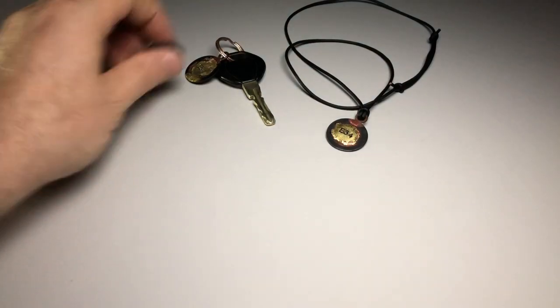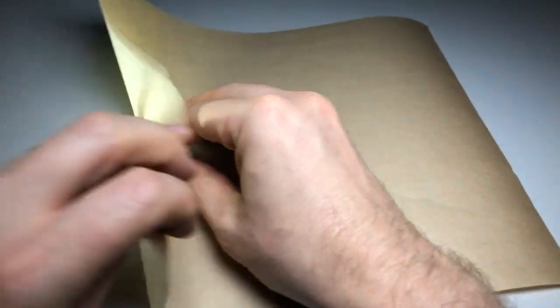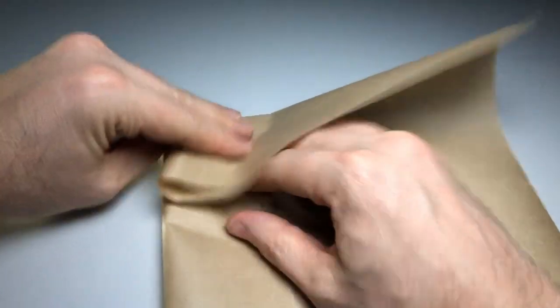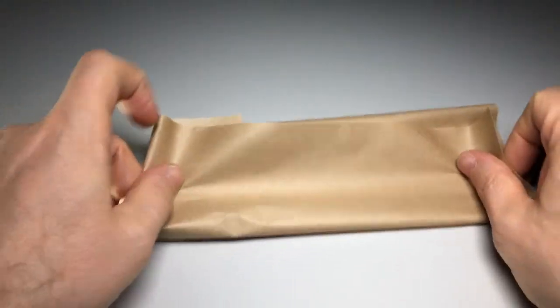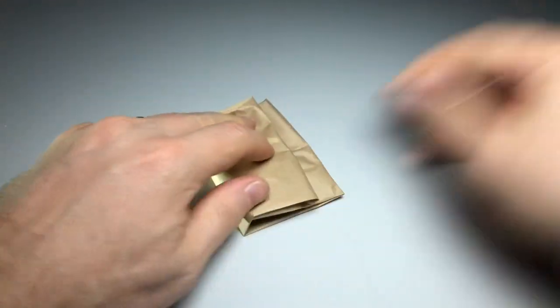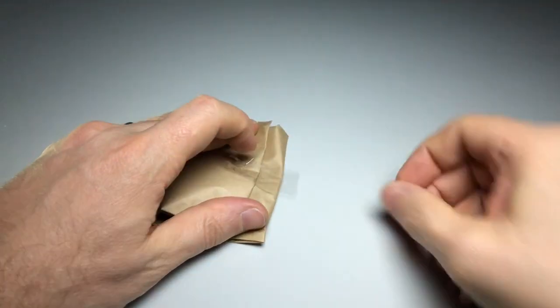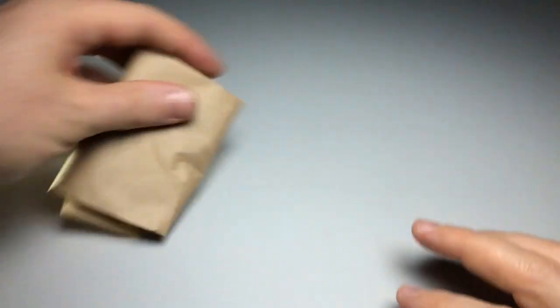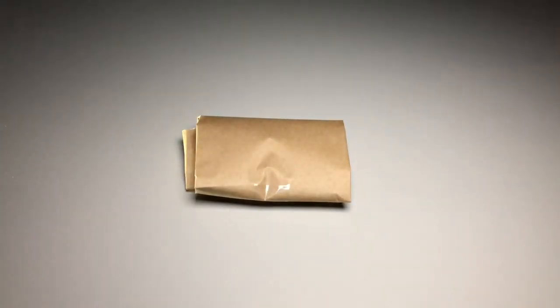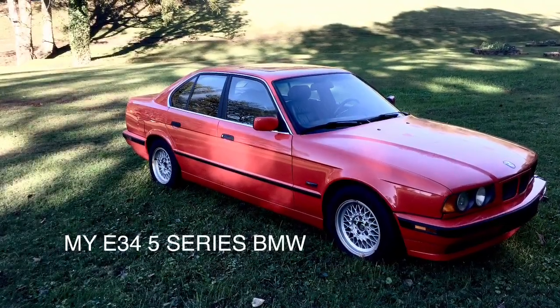Each badge comes packaged in paper — just a little better on the environment. It's fun to open when you get it in the mail.